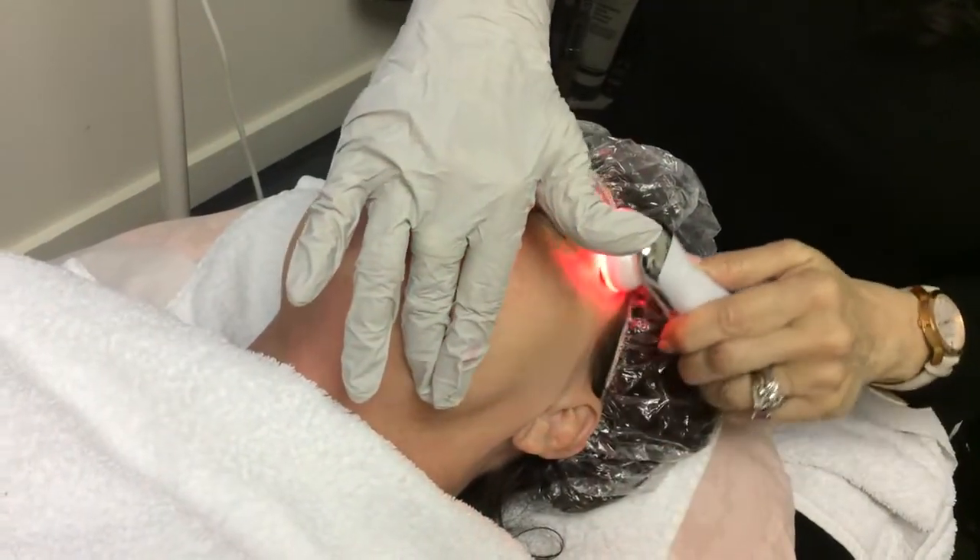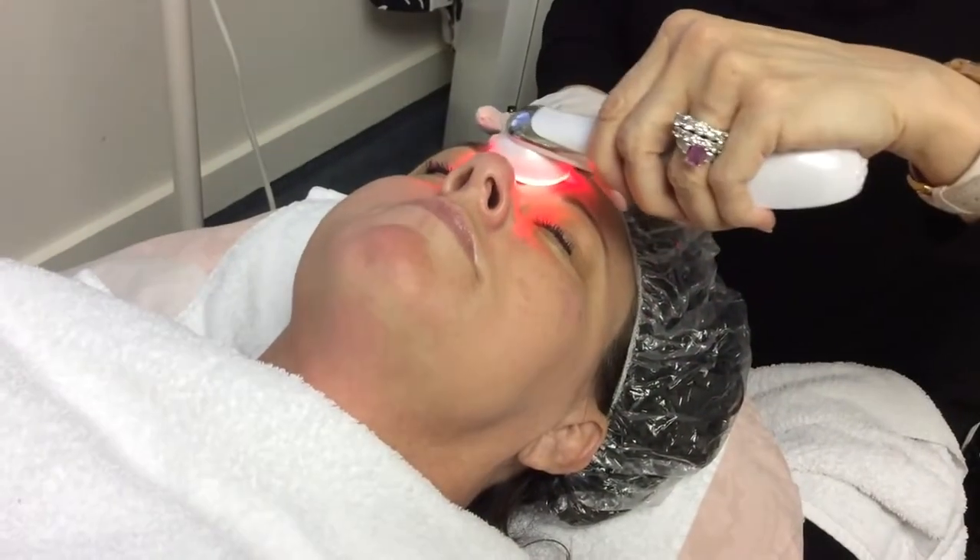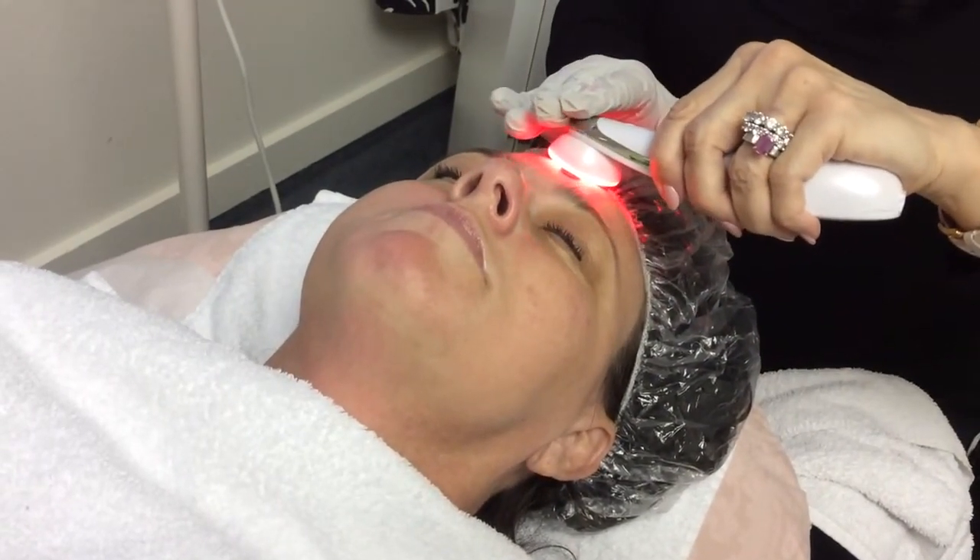We're going to come up to where we started and come up.